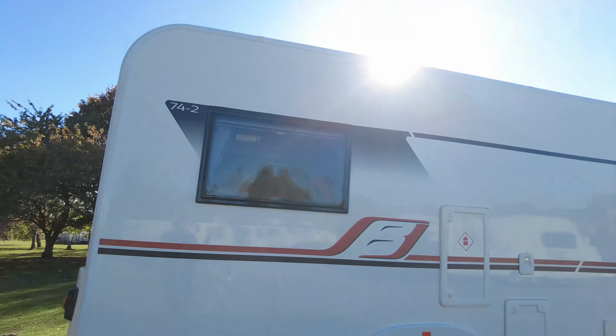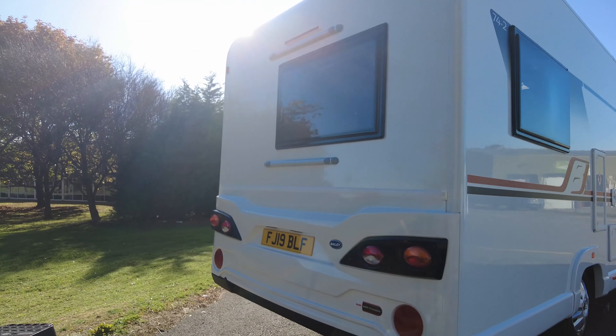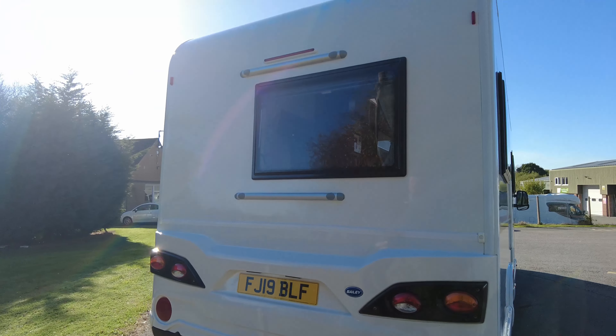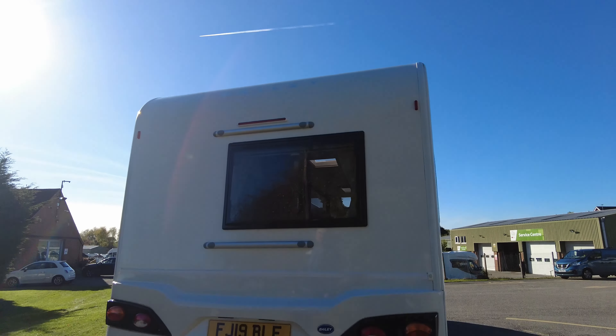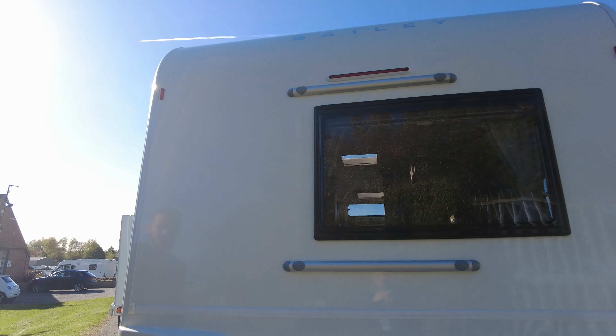Moving straight round to the back, you've got your pre-drilled bike rack fitments just up here. So that just means you don't need to drill — you can just get the bike rack, it's a Fiamma bike rack and it will clip on. So you don't need to drill if you did want to get a bike rack.